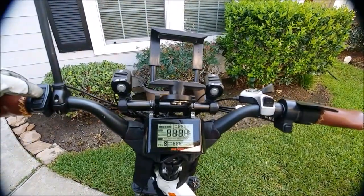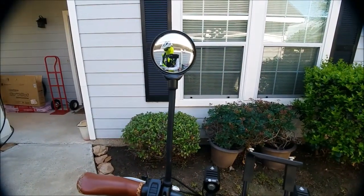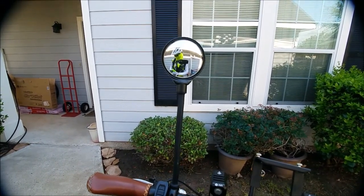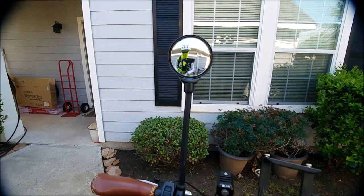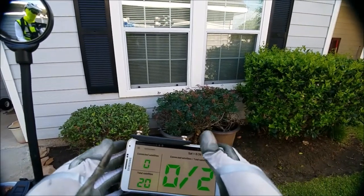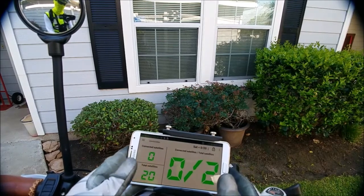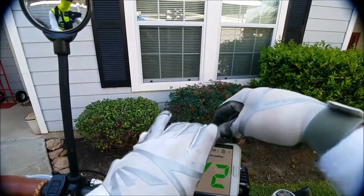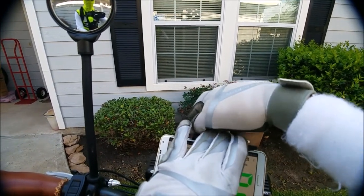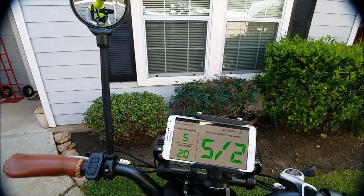Alright, got the GPS going - that's what you all really want to see. You want to see how fast the bike goes. How fast will it go today? I don't know - sometimes it goes 32, sometimes it goes 25. I guess it all depends on how much effort I put into it, depends on your leg effort.